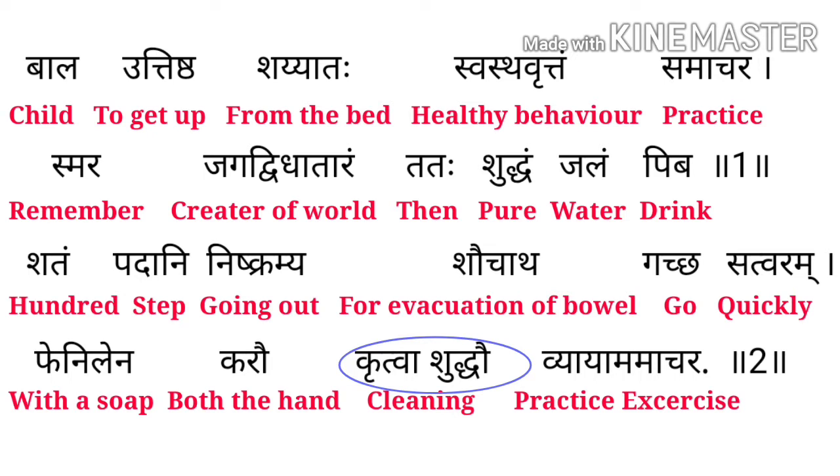Remember means Maraha. Jagat Dvitaram means Creator of a World. Tata means Then. Shuddha means Pure. Jalam means Water. Piba means Drink.